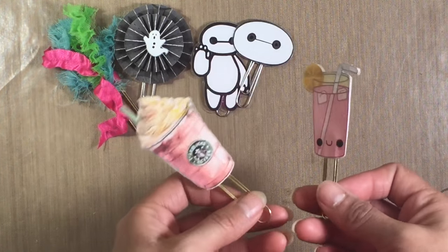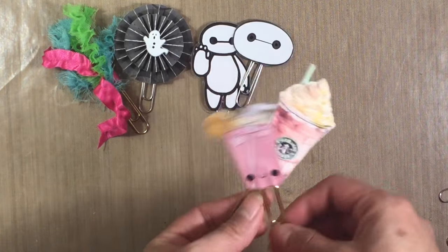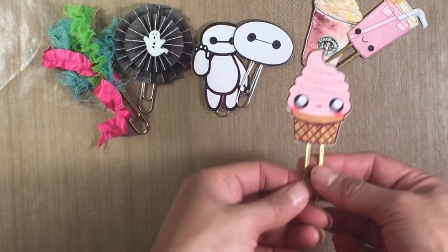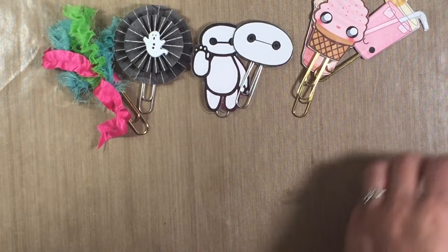I also made these from my Silhouette — I just flipped them so they're double-sided. This one's my favorite, the Starbucks one. Here's another one — it's like a little kawaii cupcake and I just flipped it and glued it on each side.